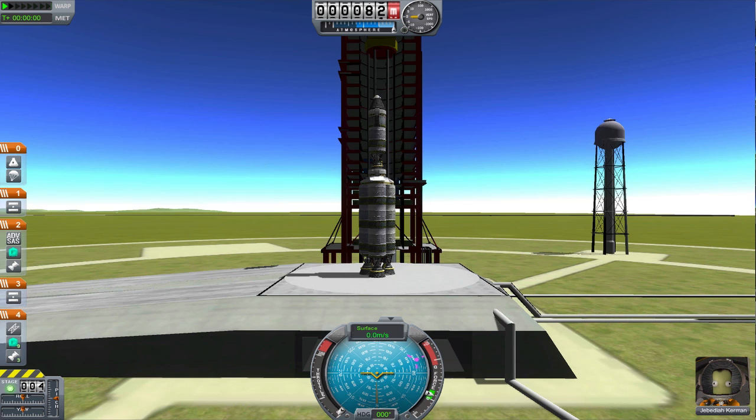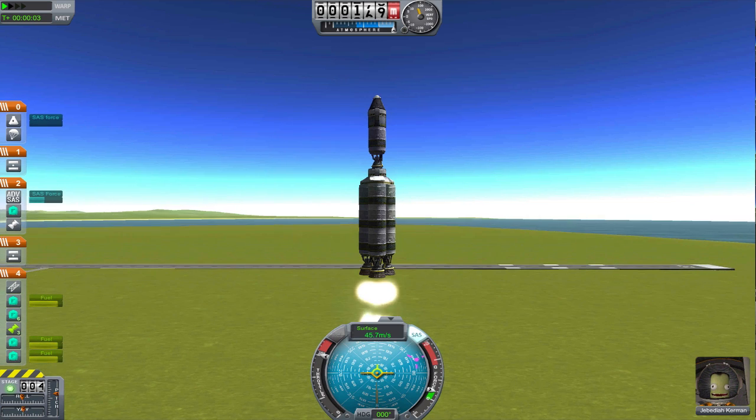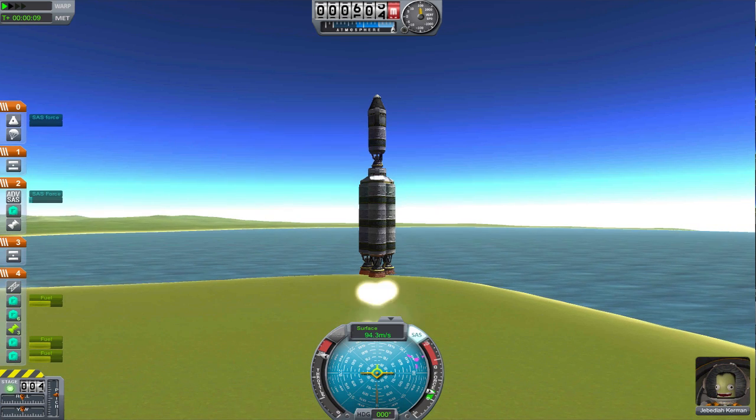Here on the launch pad, Jebediah is our pilot yet again, and we're ready to go. Let's turn on the SAS. Let's throttle up to 100%. T-5, four, three — and liftoff of the Jeb-3. Hopefully the first craft to achieve orbit in our space program.